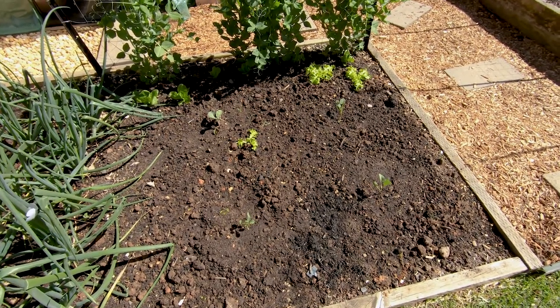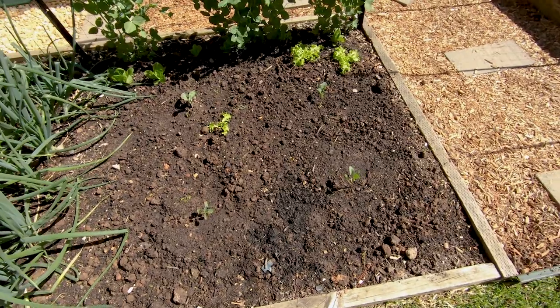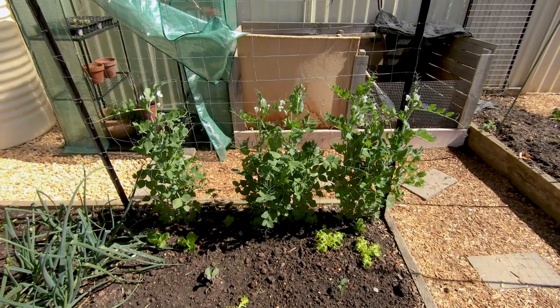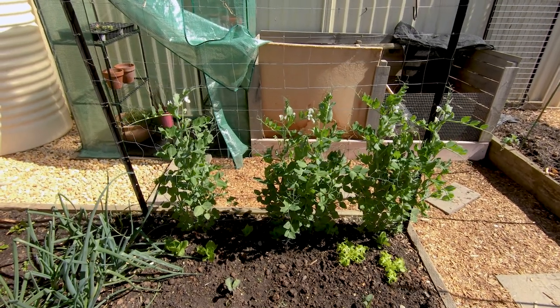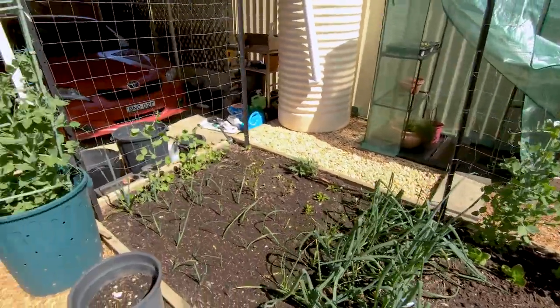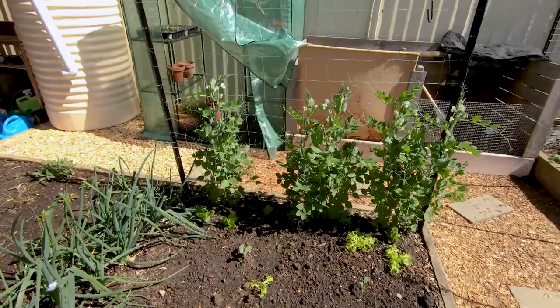Over here we've planted some cabbages today, and in the background you can see some lettuce. We've also got some peas growing up that wire mesh — they're all the same variety, I'm pretty sure they're Green Feast, both the ones in the pot and the ones on the wire mesh.